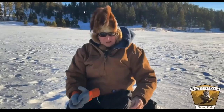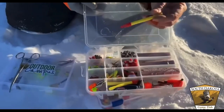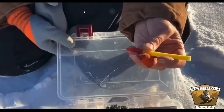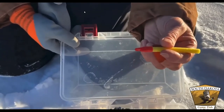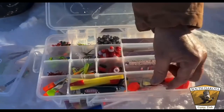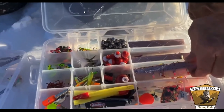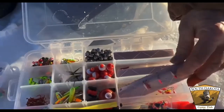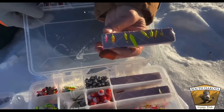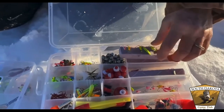For tackle, slip ice fishing bobbers with foam are nice because they resist icing up — use bobber stops with them. You can also use a regular clip-on bobber. For panfish like perch or bluegill, use small ice fishing jigs with a small hook — the size depends on what you're targeting. For smaller panfish, you want something quite small with a small hook.